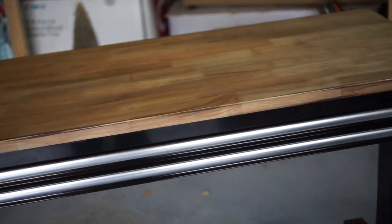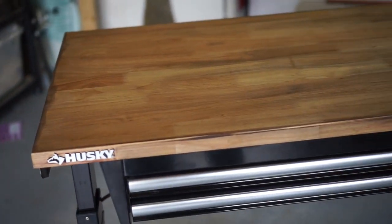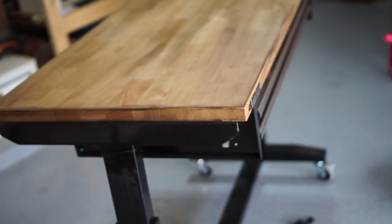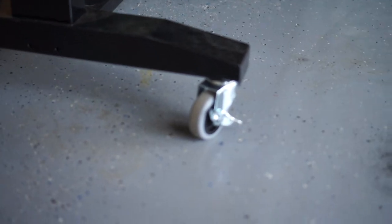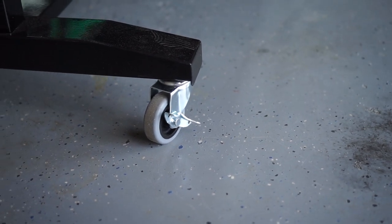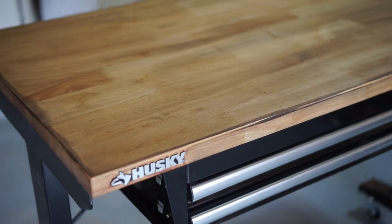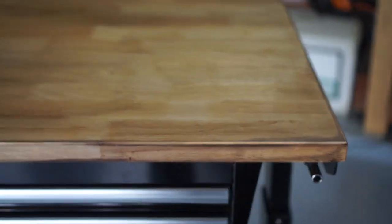This is the 46-inch adjustable height work table by Husky. It's 46 by 24 — so 46 inches wide, 24 inches in depth. The height goes from 26 inches up to 42 inches. That depends on if you have the casters installed, like I do. It does include 3 by 2 inch polyurethane casters. Or you can use four leveling feet if you just want to leave it as a more stationary table or desk. The top itself is pairi wood or rubber wood, and it's 1.2 inches — so almost 1 and a quarter inches thick.